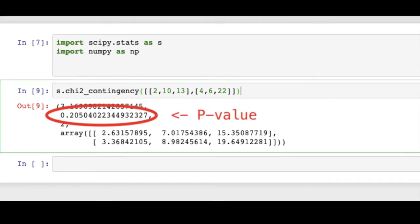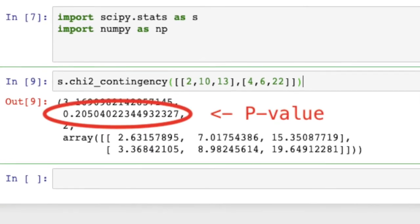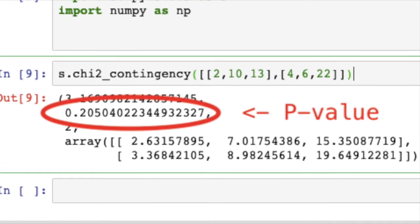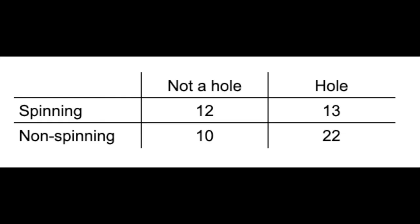My p-value for this is 0.2, which is pretty bad — there's a 20% chance that the differences in damage between the spinning and non-spinning shells was just mere chance, because the sample size is so small. This table I made more clearly shows the difference in spinning versus non-spinning damages. However, because my trial count was so small, I would need to do more experiments to prove that the spinning tank was actually better than the regular stationary shell.